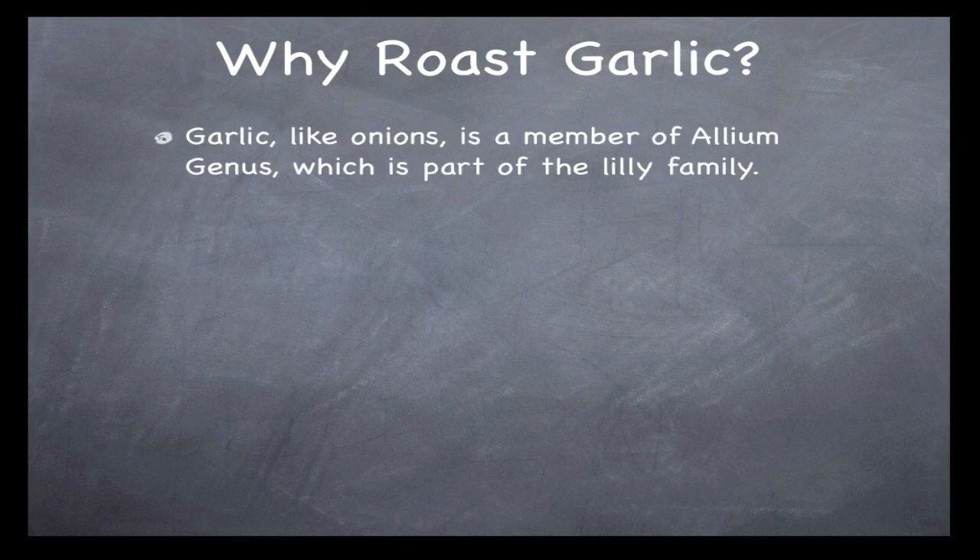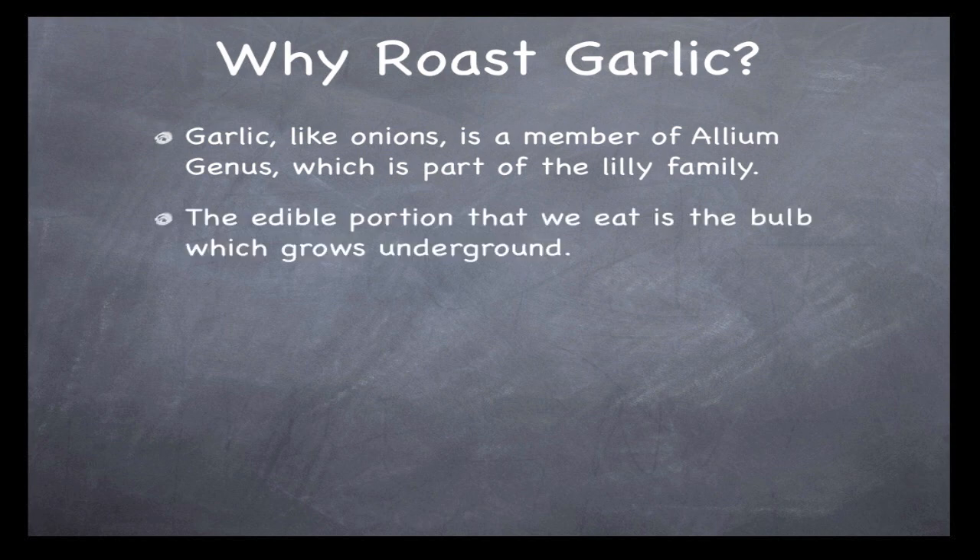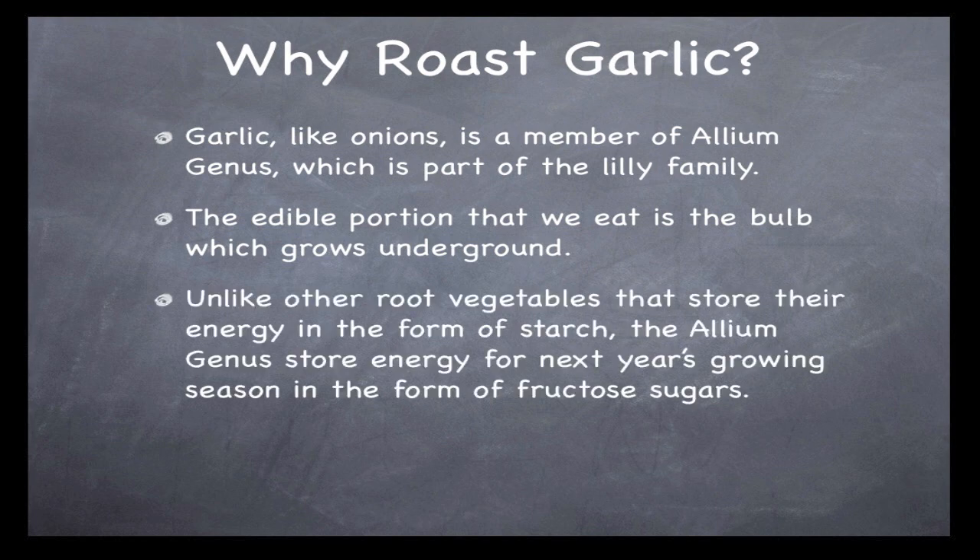First, a quick science lesson on why you'd roast garlic in the first place. Garlic, like onions, is a member of the Allium genus, which is part of the lily family. The edible portion of onions, garlic, shallots, and leeks grow underground in bulb form. Unlike other root vegetables that store energy as starch, the Allium genus stores energy for the next growing season in the form of fructose sugars.